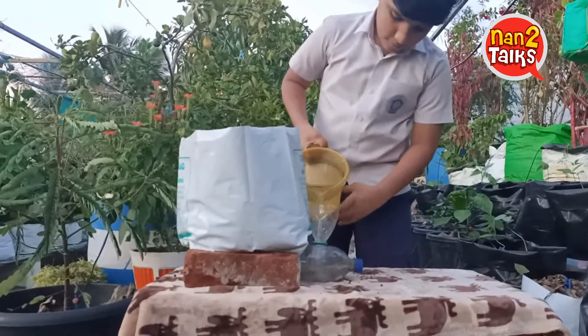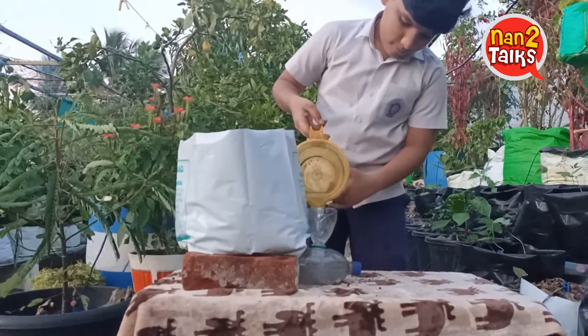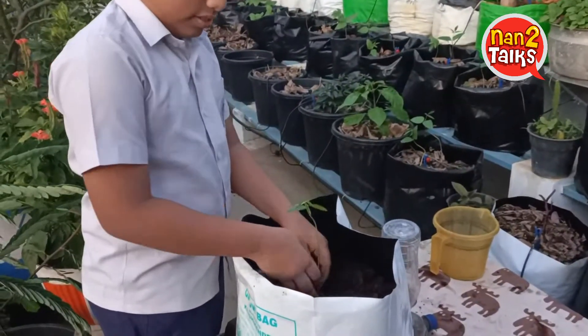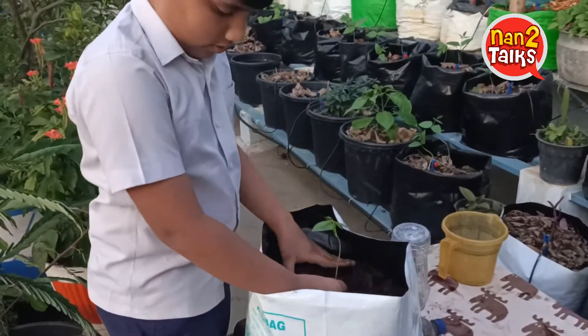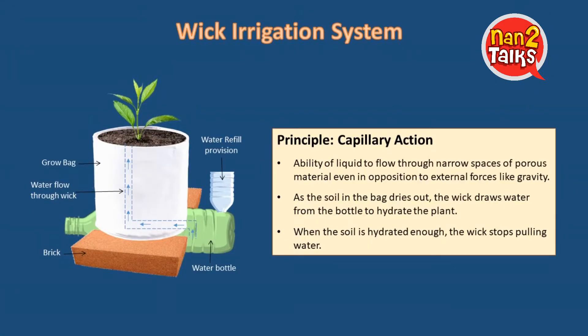Studies reveal that 1 litre of water is sufficient for up to 2 weeks. WICC irrigation works on the concept called capillary action. Capillary action is the ability of a liquid to flow through narrow materials, working even against external forces like gravity.